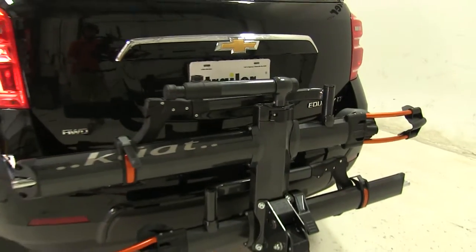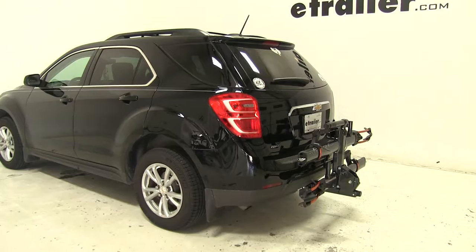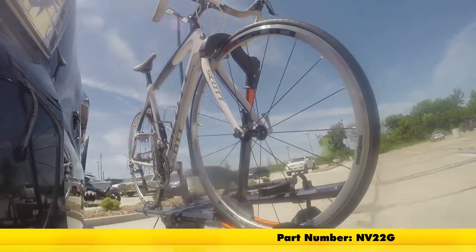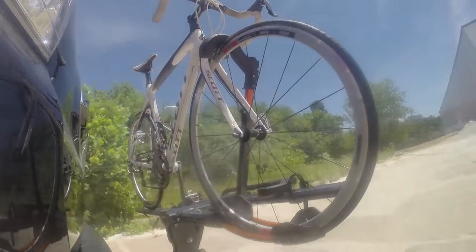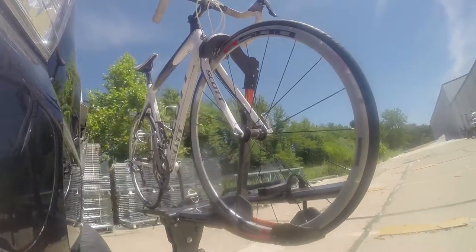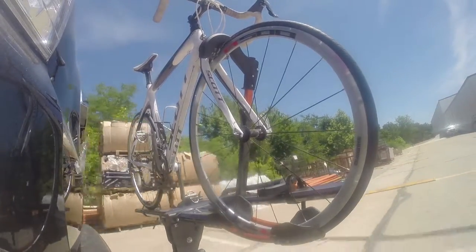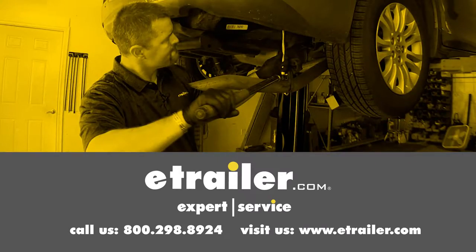So that's going to be our completed look at the Kuat NV 2.0 platform style 2 bike rack, part number NV22G, on our 2016 Chevrolet Equinox. First we'll take it on to our slalom course — this will show you the side-to-side action such as making turns or evasive maneuvers. Now we're at the alternating speed bumps, which will show you how it looks driving on uneven pavement or potholes. Finally we're at the solid speed bumps, which simulates going into your driveway or parking lots. Click the link below to shop, learn more, or visit us at etrailer.com.